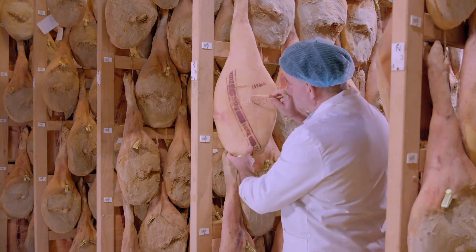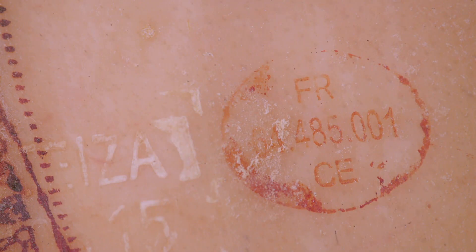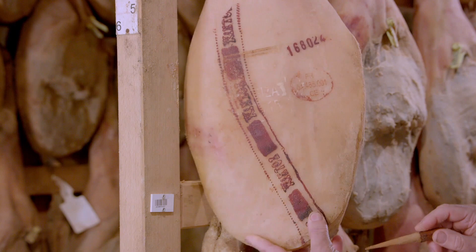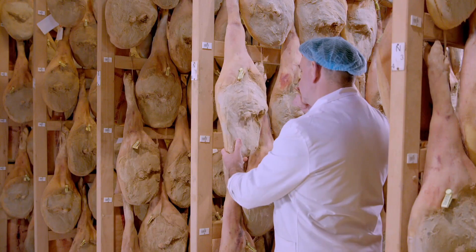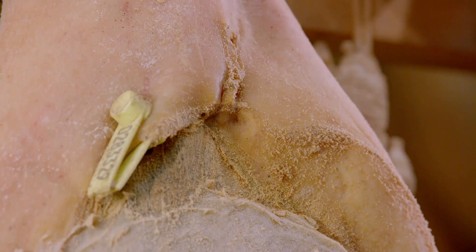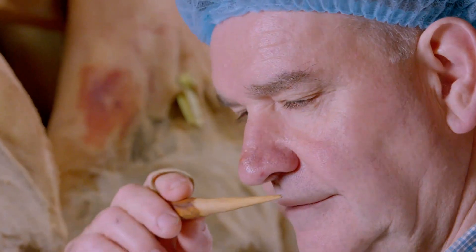As the ham dries, its flavour concentrates. The charcuterie, a pork butcher, inspects every ham carefully, pressing it all over to monitor the drying process. The ham is also checked to ensure no crust is developing. The ham is also pierced in order to smell its developing aroma. The wind that dries the ham carries pollen and other natural particles that give the ham a distinctive flavour and fragrance.